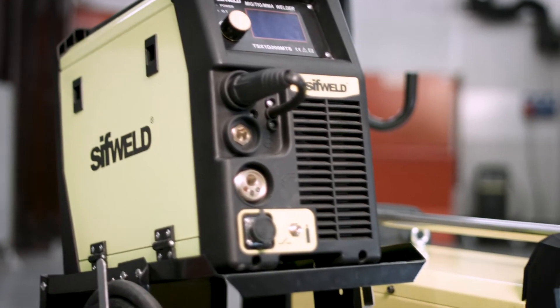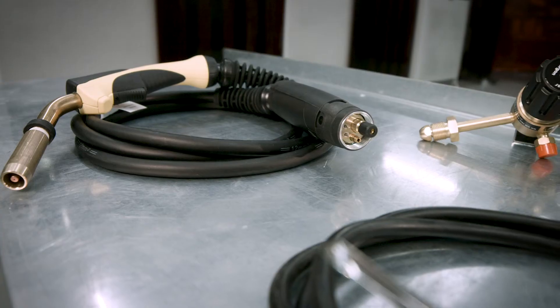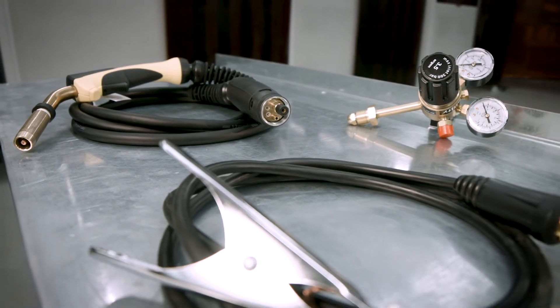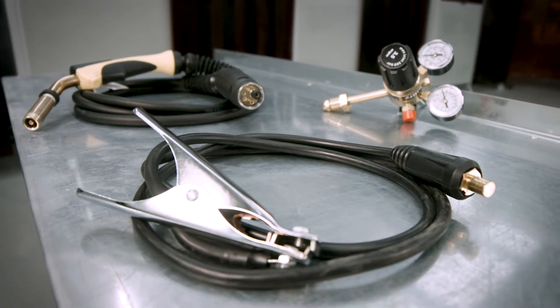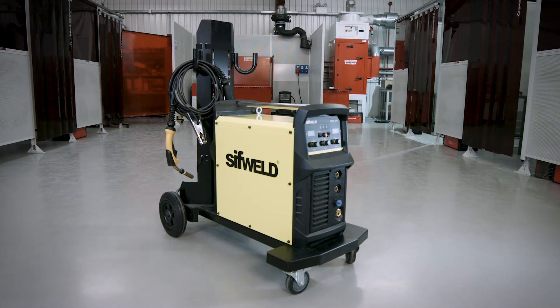Both MTS models are supplied as boxed packages, including a SIF gun MIG torch with Euro plug, gas regulator and work return clamp. The MTS 250 further includes a running gear trolley for mobility around the workshop.